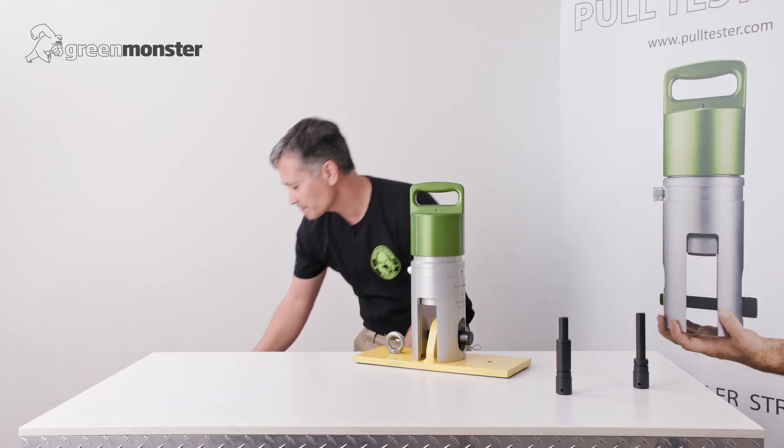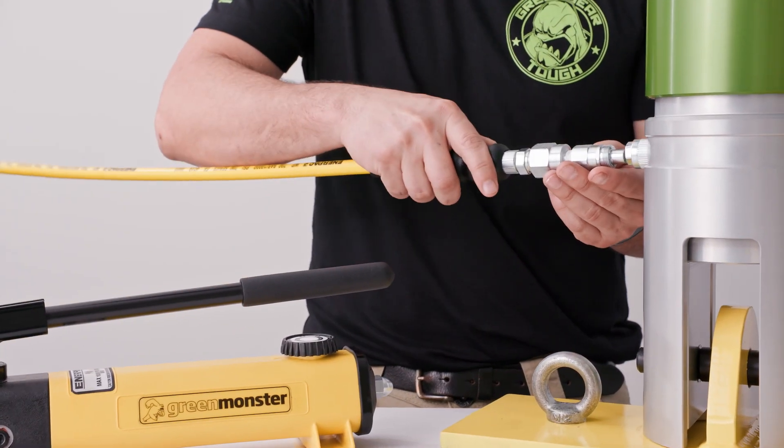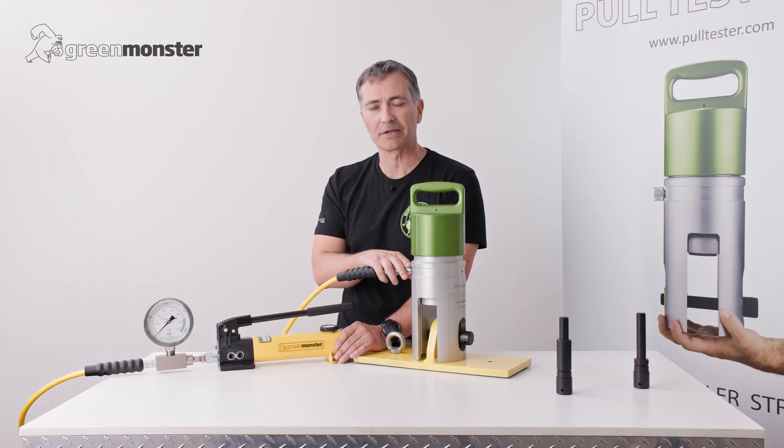Now we take the hydraulic pump, grab the end of the hose, plug it into the padeye tester, and screw it in firmly. With that fitting nice and tight, we're now ready to commence testing.